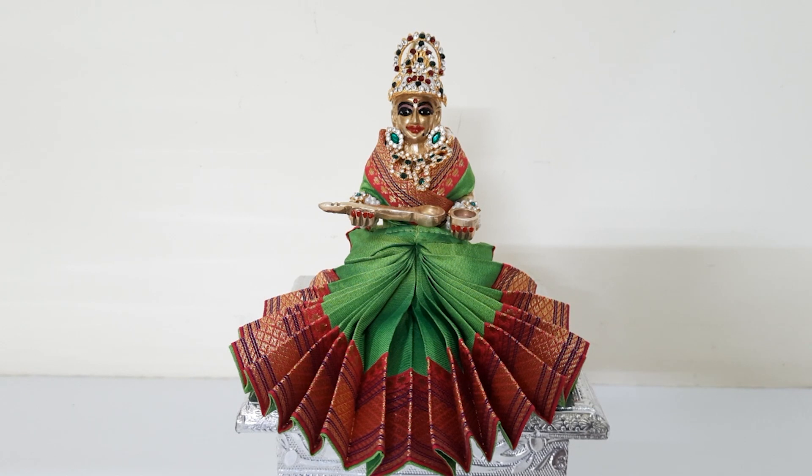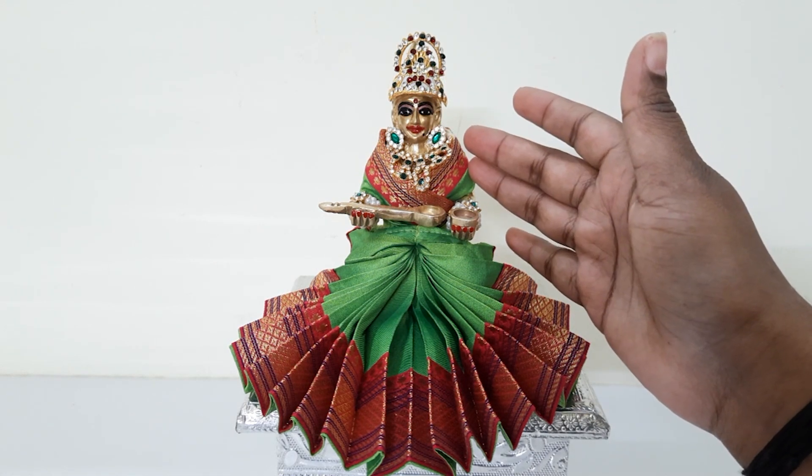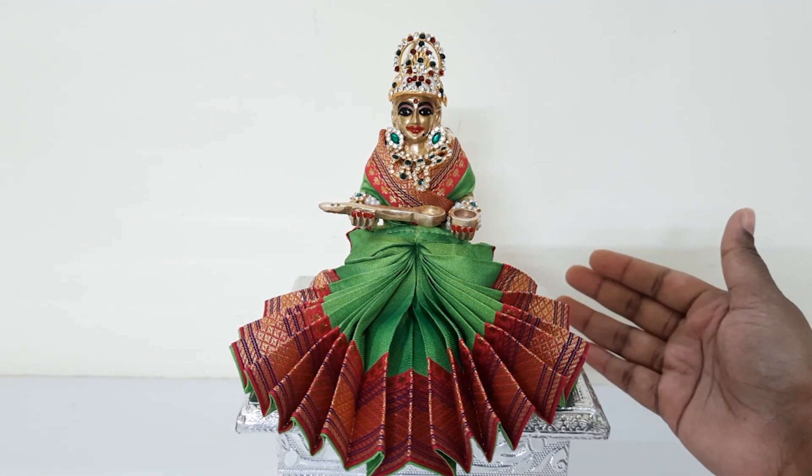Annapurneshwari Devi alankara is completed. Optionally, you can add hair for her and you can even add optional garlands also if required.